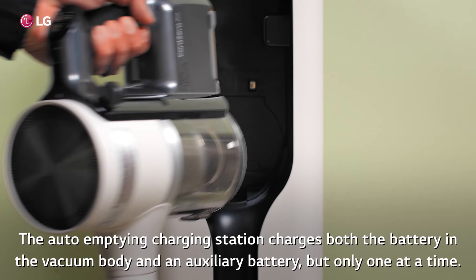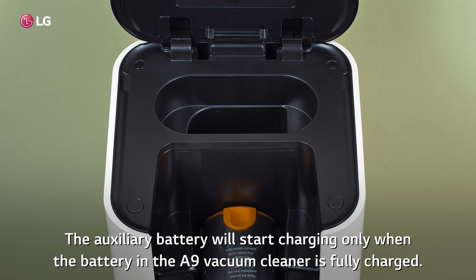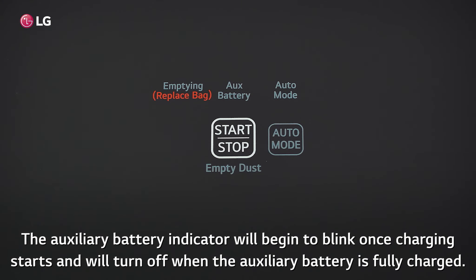The auto-empty charging station charges both the battery in the vacuum body and an auxiliary battery, but only one at a time. The auxiliary battery will start charging only when the battery in the A9 vacuum cleaner is fully charged. The auxiliary battery indicator will begin to blink once charging starts and will turn off when the auxiliary battery is fully charged.